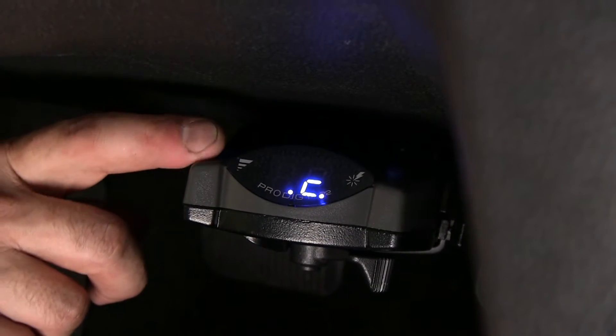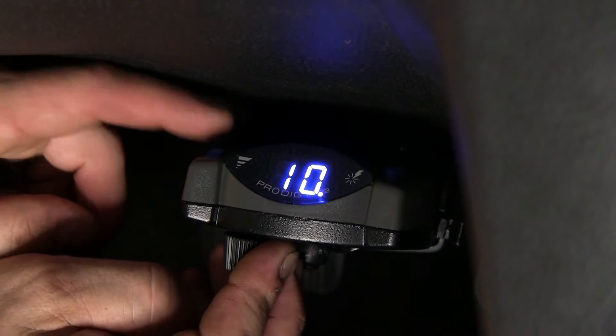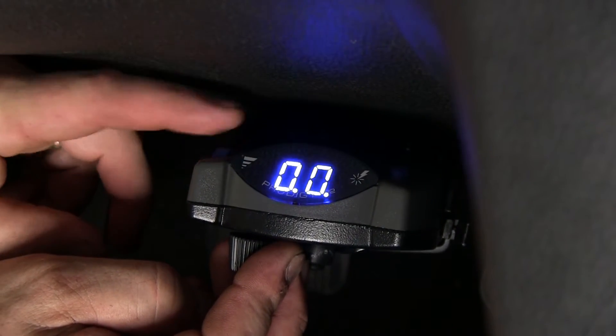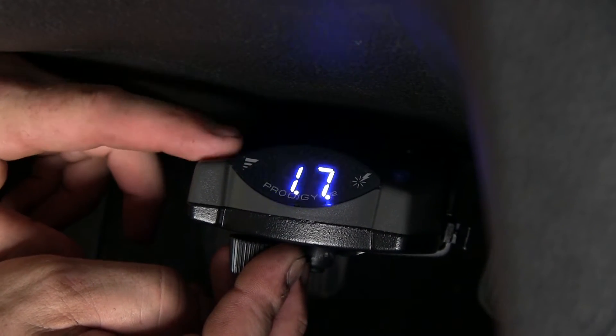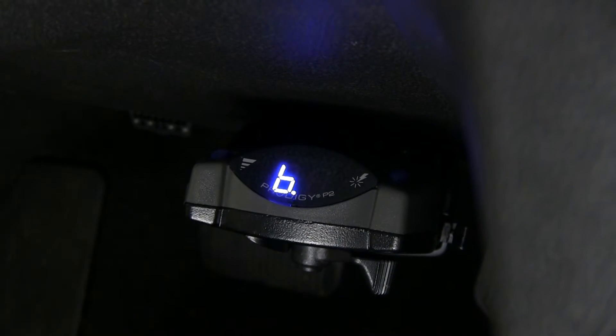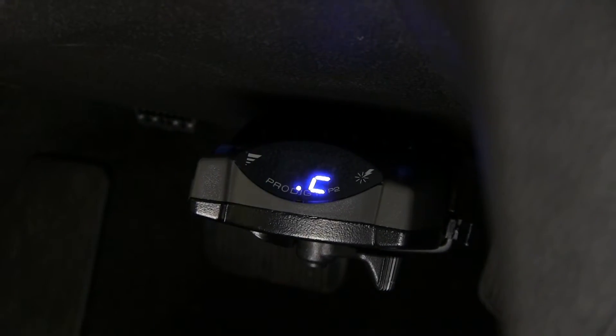This roller knob over here on the left-hand side is what adjusts the maximum output or the output that can go back to your trailer brakes. This little button up here on the top right is the boost feature button, which applies how aggressive the power will come on to the trailer brakes.